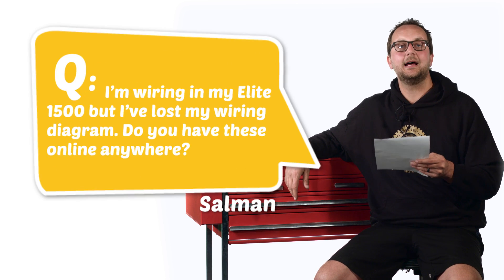So to do your engine conversion, the only ECU you actually need is the main box, your main engine control unit, which would be your Platinum Sport or your Elite Series ECU.